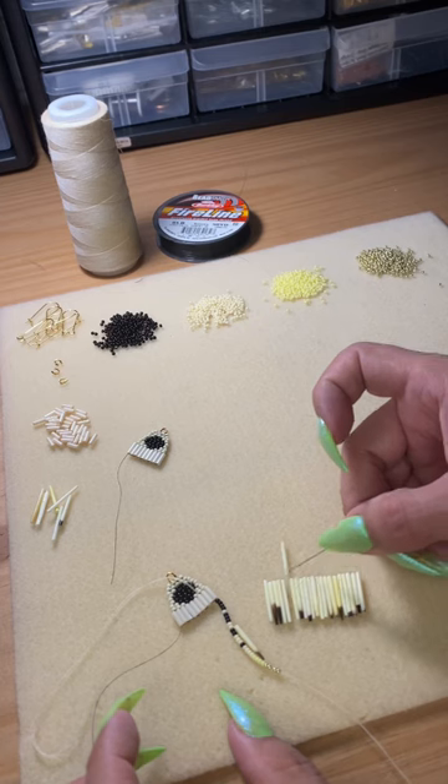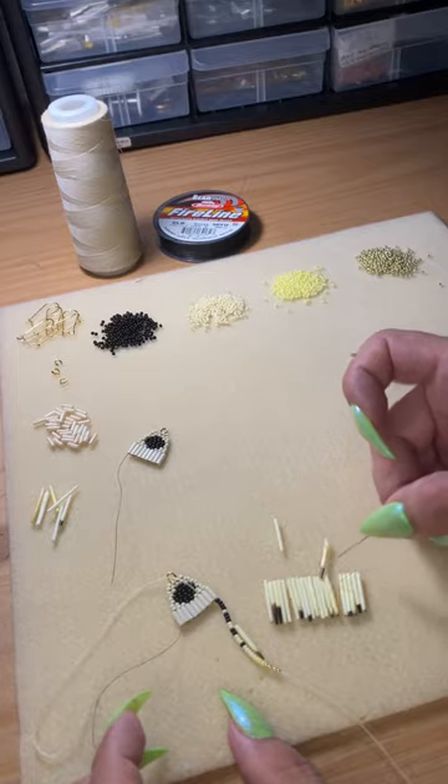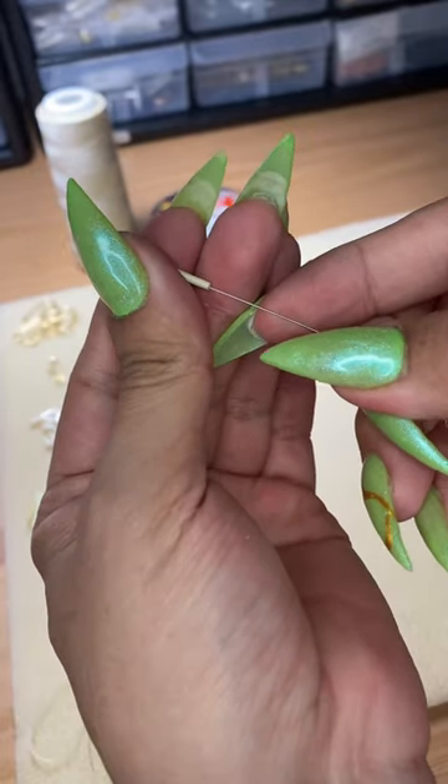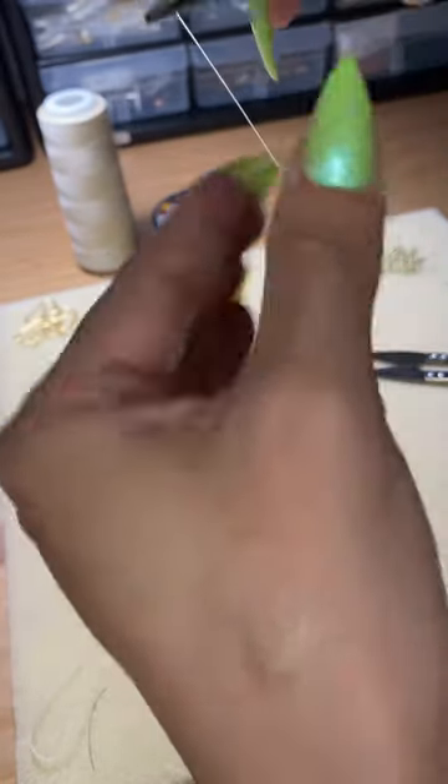I get rid of the thin porcupine quills and the pointed ones because I find they split easier when threading. Porcupine quills are not hollow, so I'd recommend using the pliers to pull the thread all the way through.